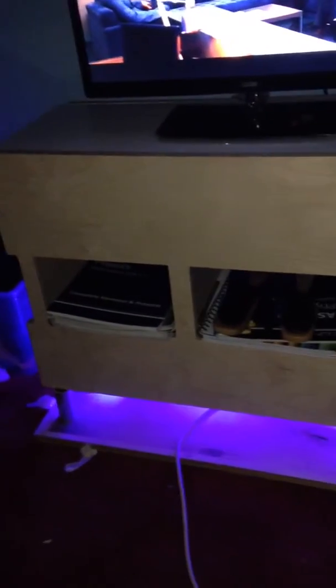Here we have the TV stand with the lights on when it's dark. You can see that the TV is flat on the top of the TV stand. Also, books and magazines will fit there.